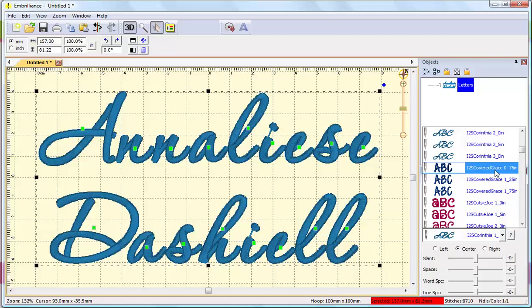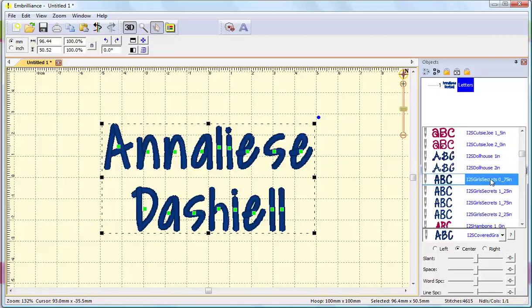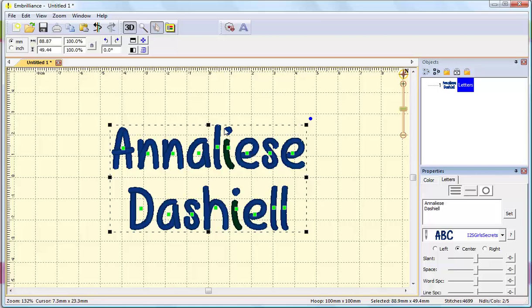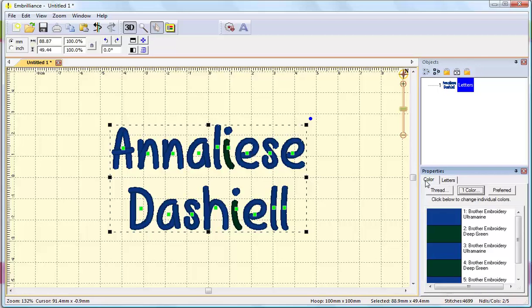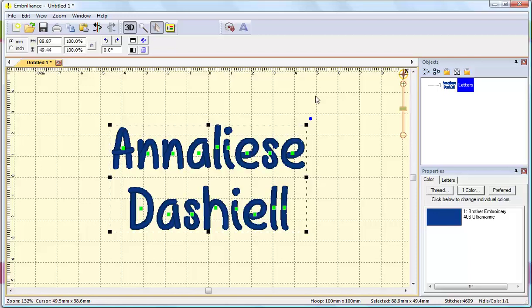How about Covered by Your Grace? That's cute. Let's try Girls Have Secrets. In this case, the letter I comes in in two different colors, and it was created that way for jump code reasons, but with a single needle you don't want the name to stop in the middle. So you can click the Color tab and select the One Color button. That will allow you to pick a thread color, and then for all the text on this file it'll set it all to one color — very helpful if you pull up a font that has multiple colors mixed in with the letters.